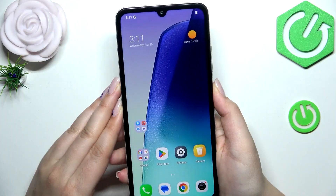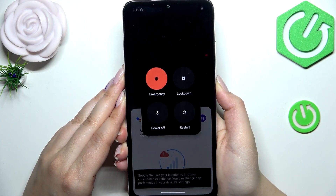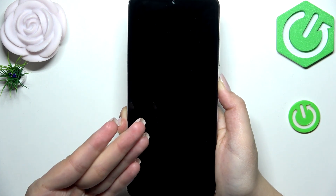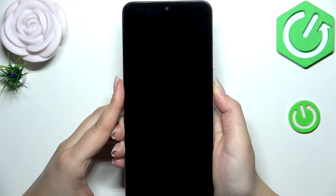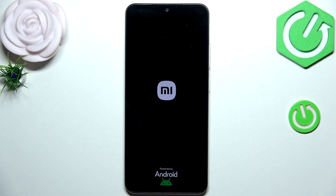So let me try to do it. Let me press this button and keep pressing all the time. We've got this restart option, but let's pretend that we cannot tap on it. And we've got the black screen, which is a really good sign. Keep pressing. We've got the developer's logo, which means that we just successfully force restarted our device, and in a second it should work perfectly fine again.